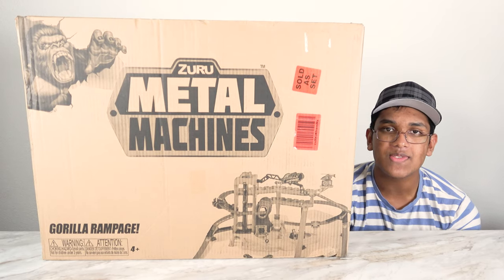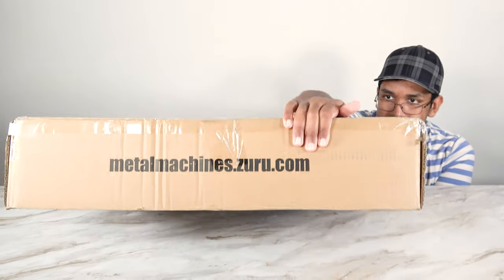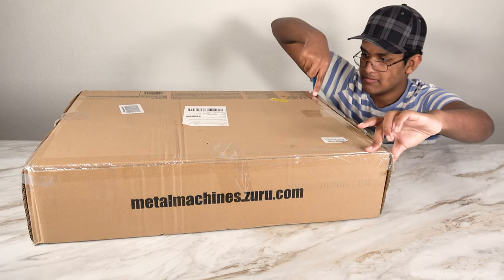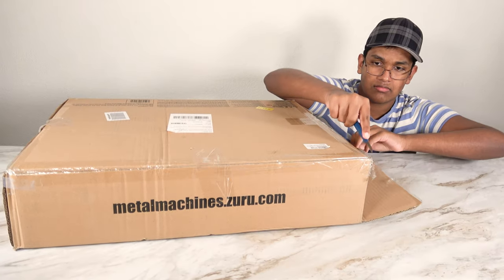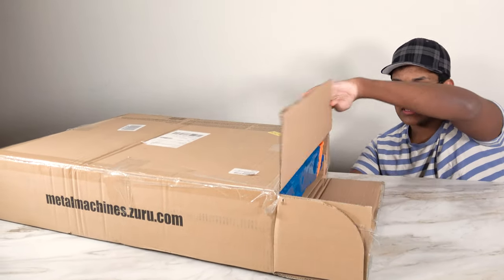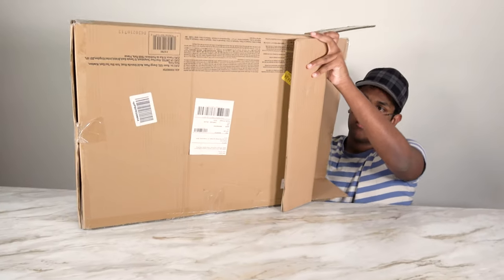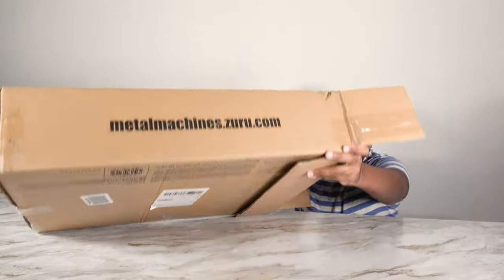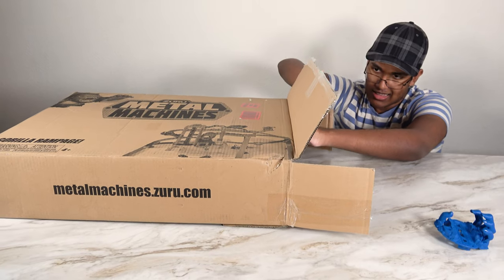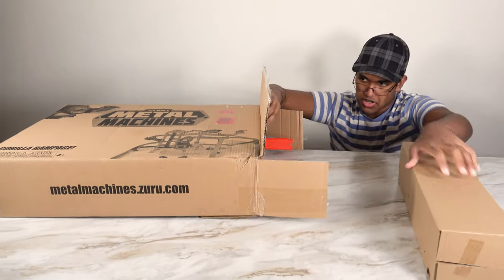I hope you're enjoying this video. We will open this set. Alright, we're going to open this box. It seems like the bottom side is here, so let's turn this around. Oh, that fell in my hand — that fell in my lock, so I'll grab that. So this is the first part.